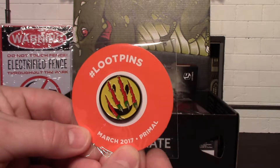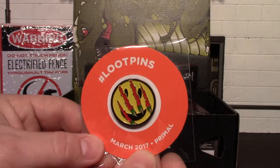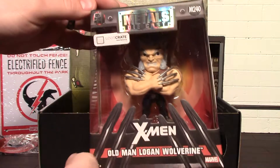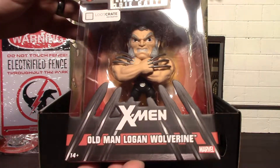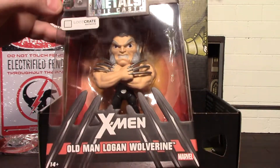Next we have this Predator bottle opener — very nice looking. It's lighter than I thought it would be. I like Alien and Predator but I'm not the biggest fan; I don't collect much from them. But this is pretty cool — it's a loot crate exclusive item.